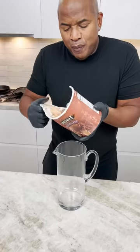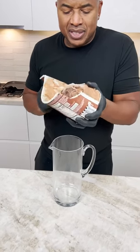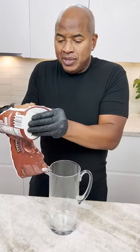Chocolate ice cream. Rather than scoop it, I'm gonna just dump all of it in. What do you say?